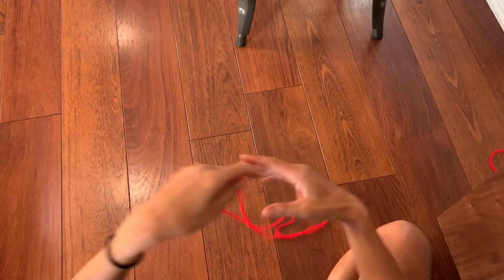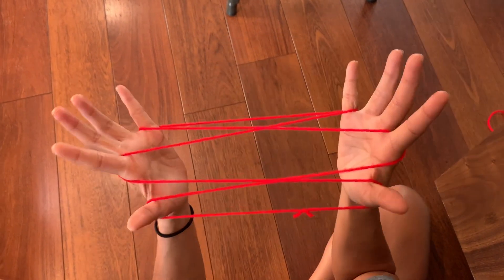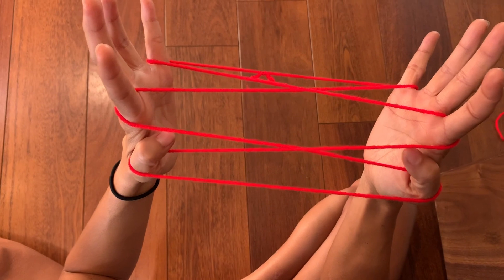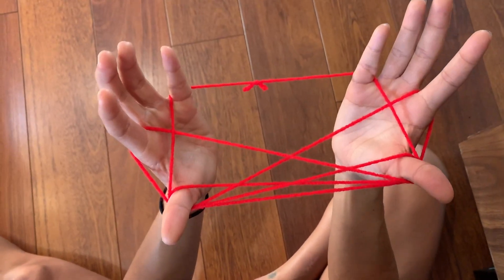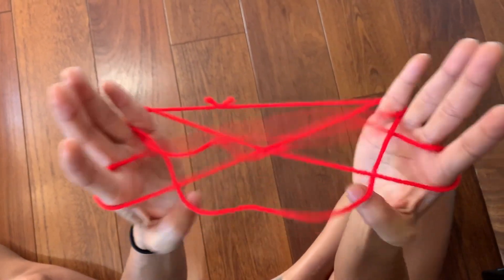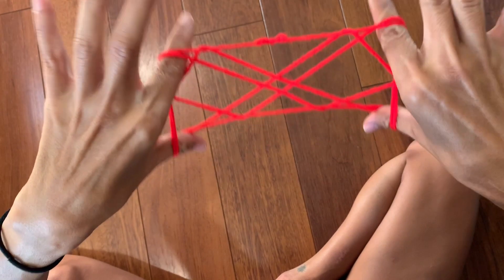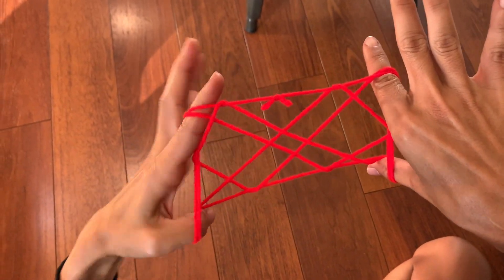Now seven eyes — I'm not sure how this one came about, but from this position you want to grab strings three and five with your thumb, let go of your pinky, grab these two off your pinky, put your index finger in this shape and flip — and you have seven. One, two, three, four, five, six, seven.